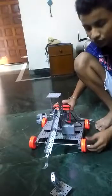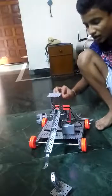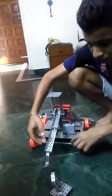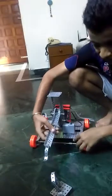I will now tell you the parts I have used for making the robot. First, I have used two big L plates, one square plate, two short L angles, L plates for the crane, and one flexible strip.